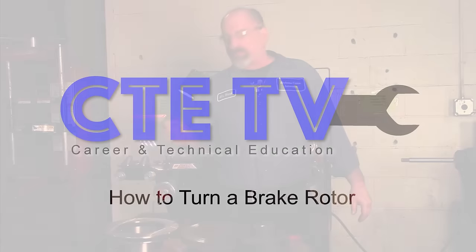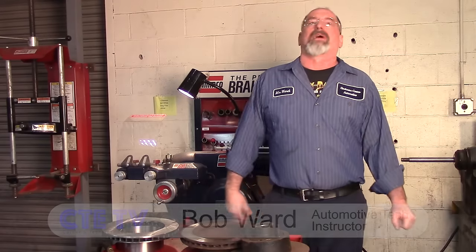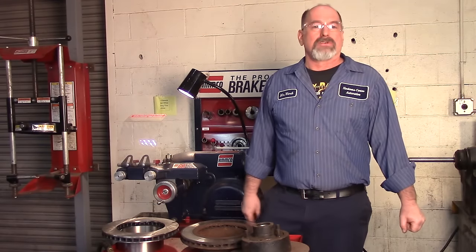One of the most common complaints with brakes is brake vibrations. You step on the brake pedal and the pedal starts thumping. Sometimes if it's really bad, the steering wheel and the whole car start shaking.